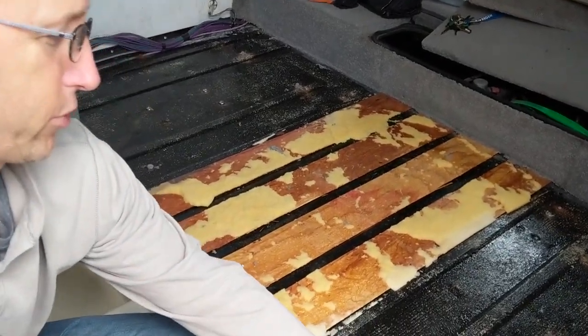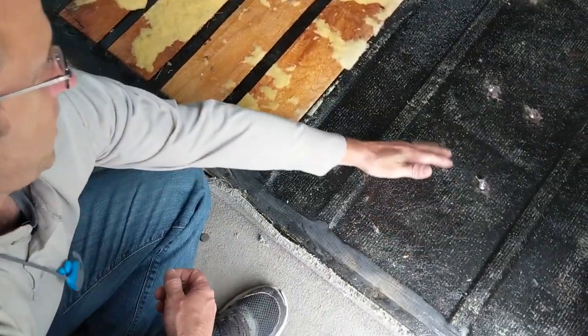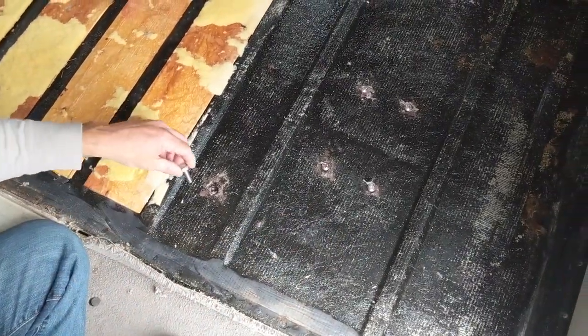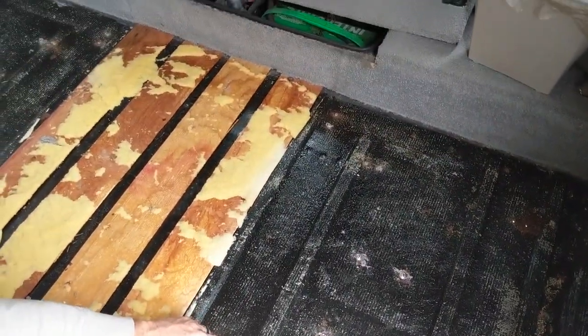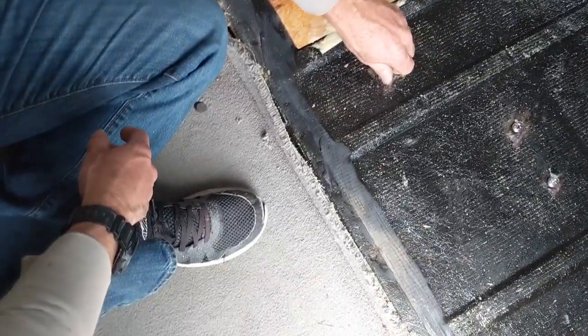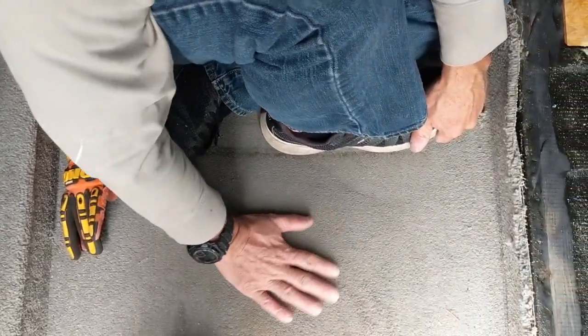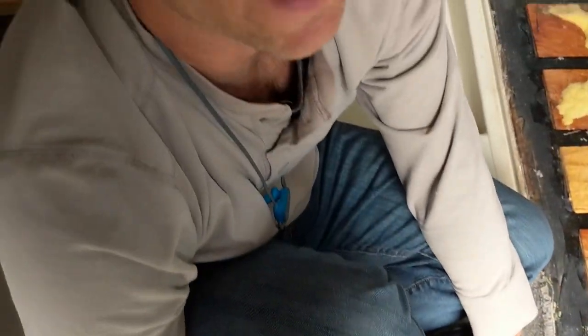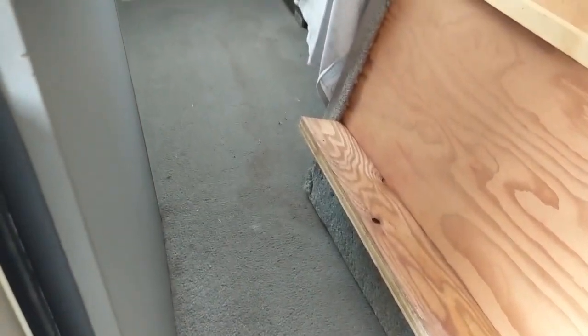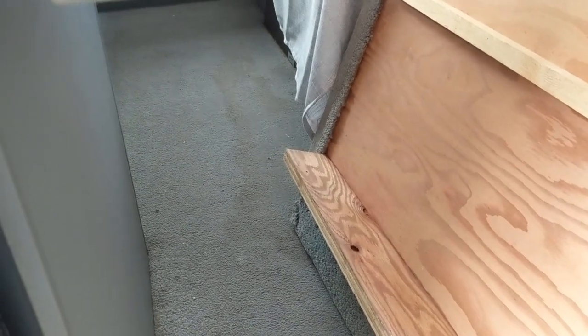20-year-old industrial carpet glue — still sticky and nasty after 20 freaking years. It doesn't let go. I still don't know why you wanted to remove the carpet. Well, because it's so lovely. It's pretty sweet. I see no problems.